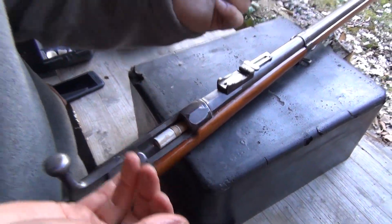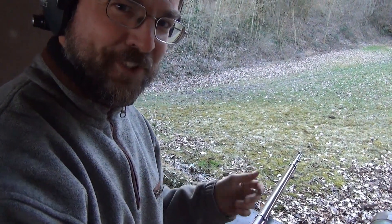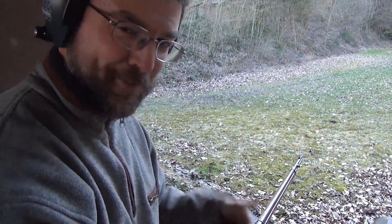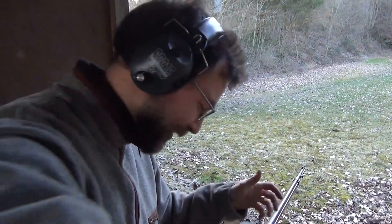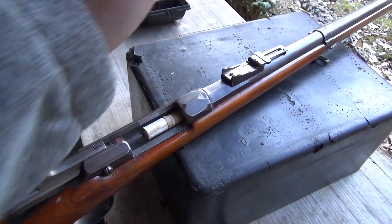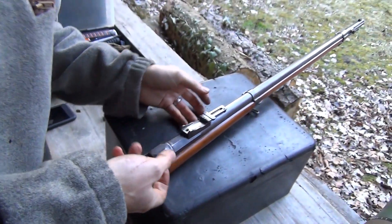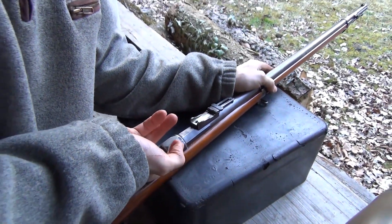Normally you should be able to push them in — the chamber was designed so you can. That was one of the advantages over the Dreyse: with the Dreyse they had to shove it in all the way, whereas here you can throw it in and close the bolt. But I won't, because these are a tight fit. Okay, go on then — so a well-practiced finger.